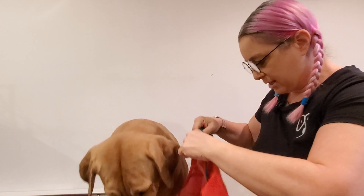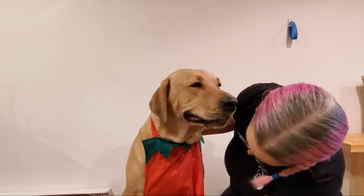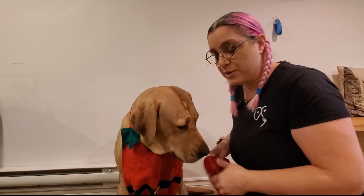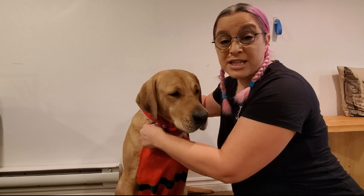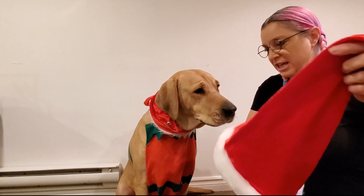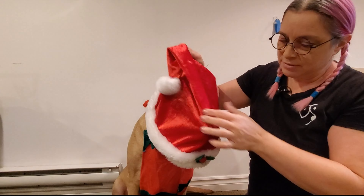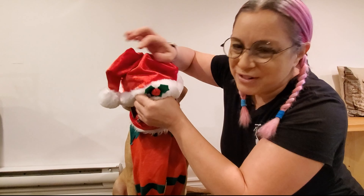First thing we're going to start with her apron, because here we get the special tips of the Christmas. She's really used to this because we practice all the time. She likes getting into costumes — it's fun and it's enriching, so it's a different kind of training that leads to social media and fun. She gets to be trained and, as you can see, she enjoys this.